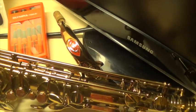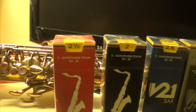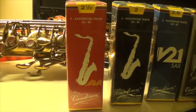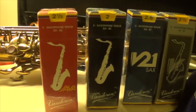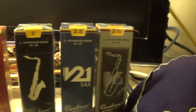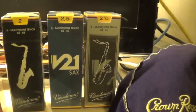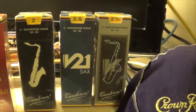For the reeds I use, I primarily use these Van Doren 2.5 Red Box. Sometimes I use the Green Box, but mostly Van Doren Red Box. Every now and again I'll switch back to the Traditional — I use Number 2s, that's the 2.5 with the Red Box. I just picked up these V21 and V12 Van Dorens, and I'm anxious to see what those are like. When I get those going, I'll let you know what I think.